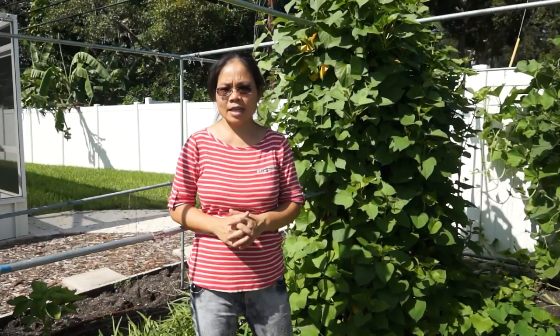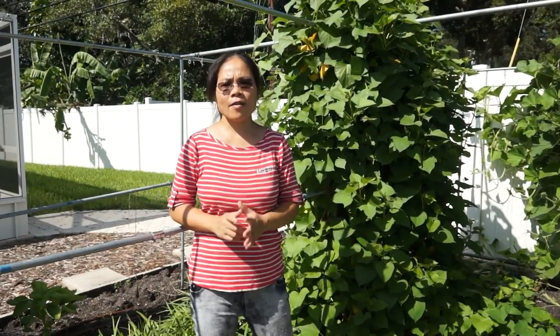Welcome to Asian Garden Stable. I grow sweet potato every year because sweet potato leaves and young shoots are a very good leafy green to grow in summer and they are very healthy.